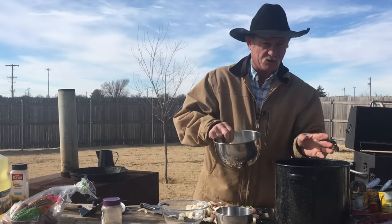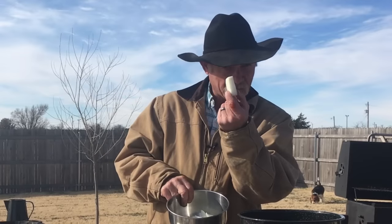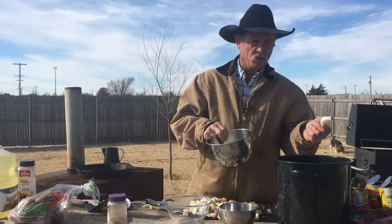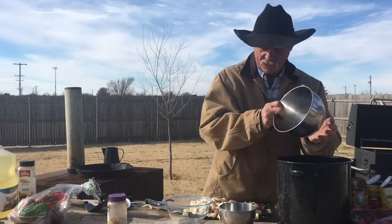I got me one of them large Vidalia onions and you're just cutting it up sort of like so. Because if you dice an onion up too fine and put it in stew, you can't even taste it no more, much less can you see it in there. So we're going to dump that in there.